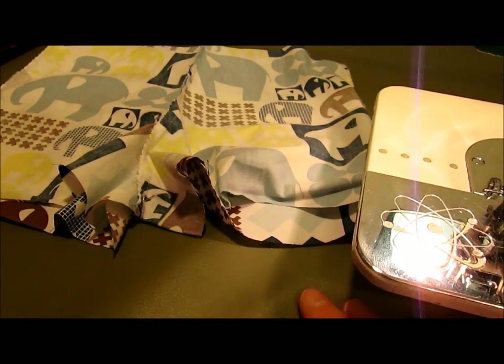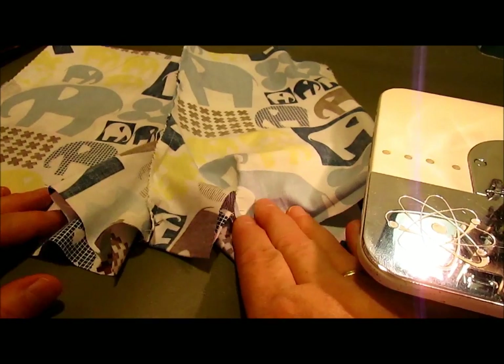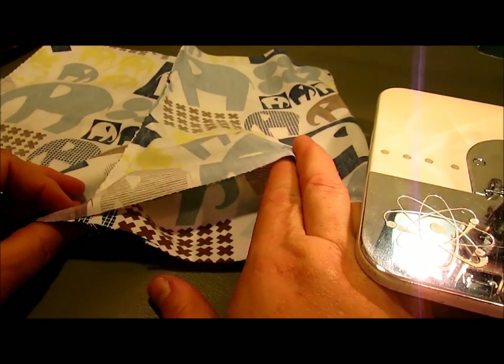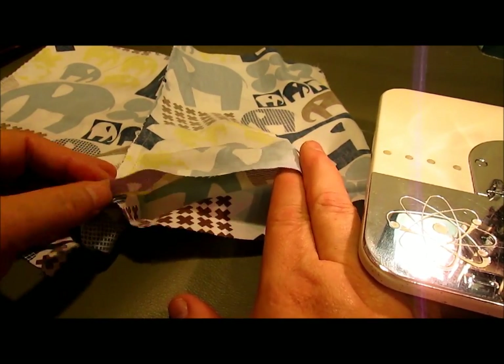Hi, this is Cindy from Vintage2New with another video tutorial. I'm working here on a little diaper cover. I'm going to show you two different ways to add a casing to the bottom of this leg that we will run quarter inch elastic through.